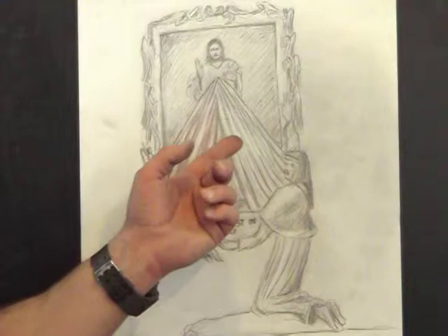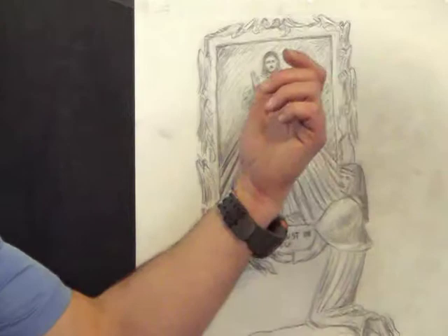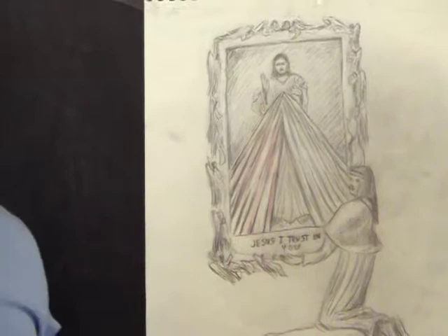And what this does is, unlike a painting which you have to put under glass and put indoors, this Divine Mercy, because it's a relief sculpture, can be put outdoors on the side of a street, cast in bronze, and it'll last forever.